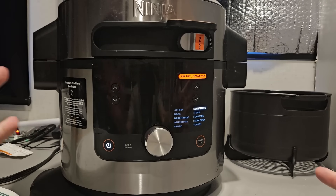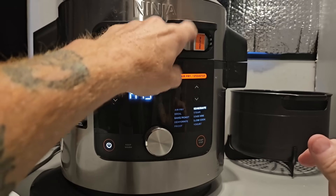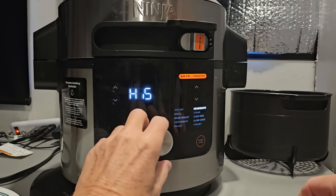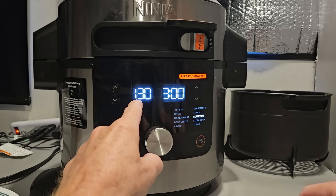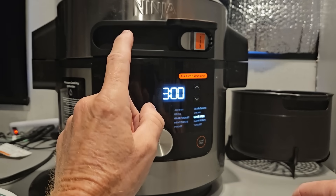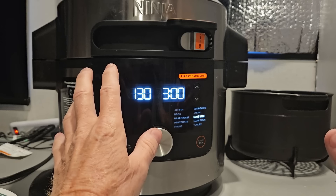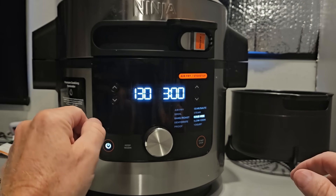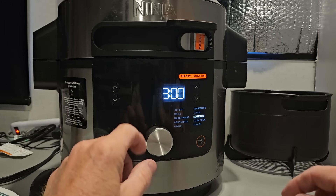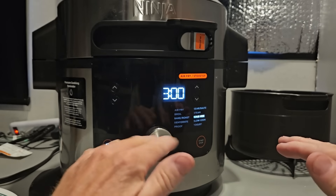Different model Foodies will get you to sous vide different ways. Mine is that little smart lid thing with the slider. Turn it on, pick sous vide, pick your time, pick your temperature - 130 degrees is what I want. That's a little low, but we're going to put a char on the top of the steak, which will raise the internal temperature slightly to about 135-ish and crisp up the outside.